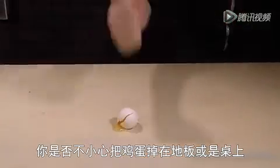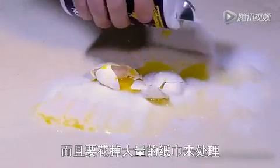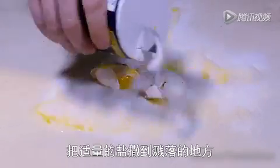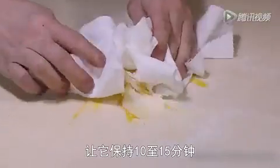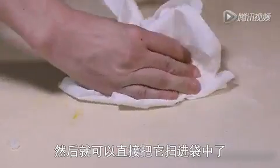Did you accidentally drop an egg on the floor or table? Cleaning up a wet egg can be a pain and take tons of paper towels to get it all, but no longer is that the case. Sprinkle a healthy dose of salt on the spill and let it sit for about 10 to 15 minutes. The salt will work as a coagulant and let you brush that eggy mess right into a bag.